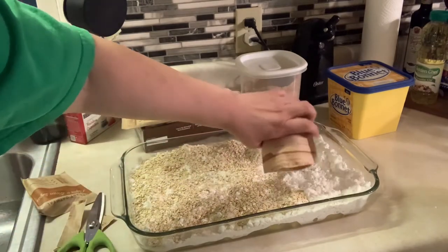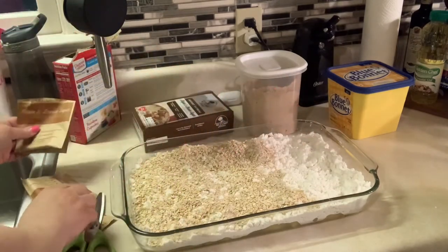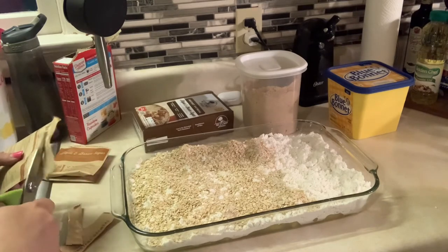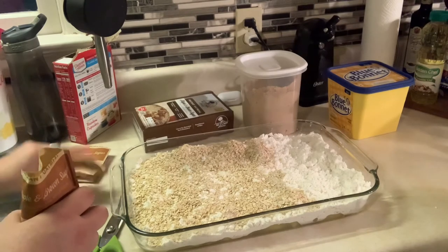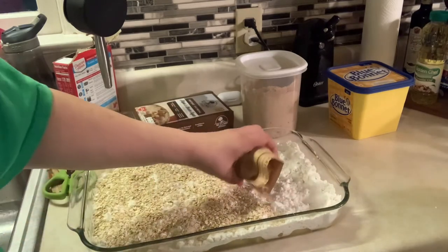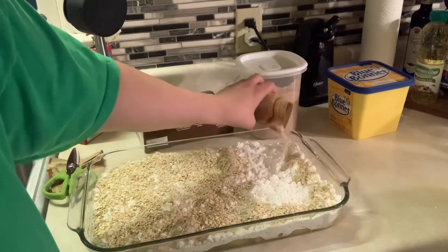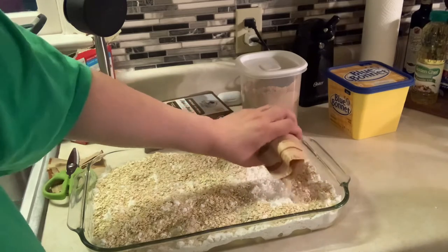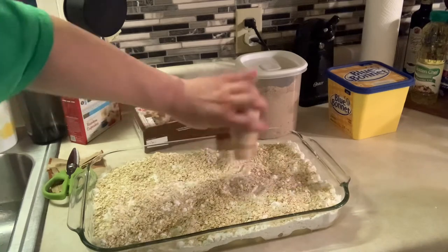—but y'all can see the butter sitting out there, so you know where this is going at the very end. Here's my second one, and here's number three. Same as with the cake mix, I just want a good even spread over the top. I haven't even started cooking this yet and it already smells delicious.